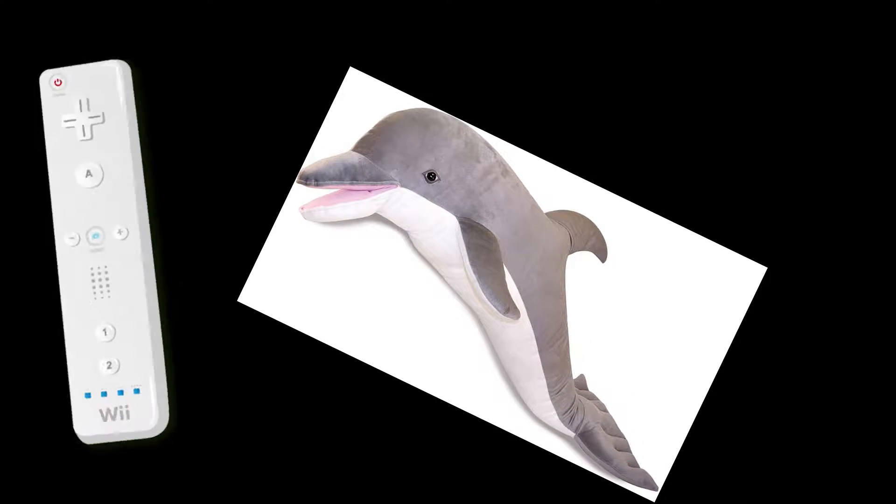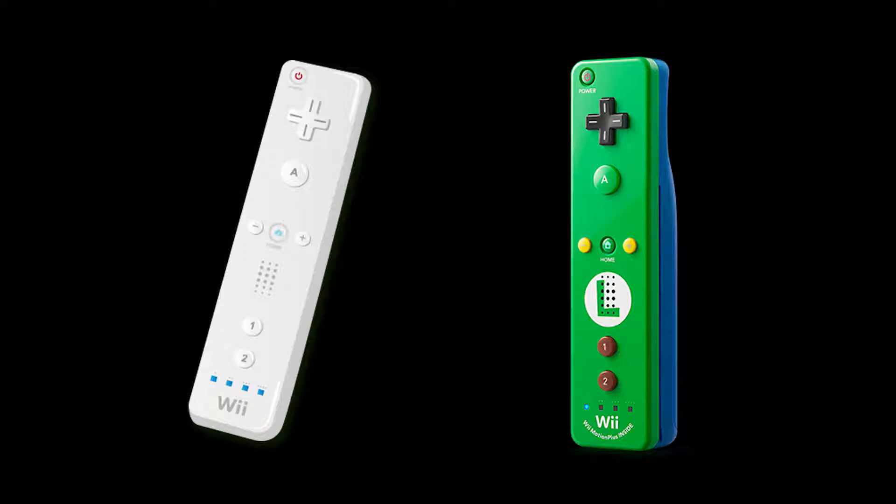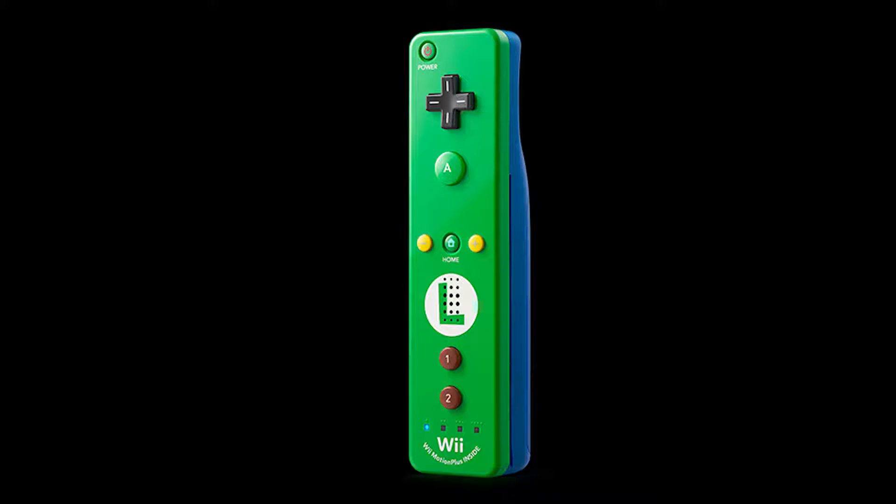I've seen some people in the Dolphin emulator community struggling to get their Wiimotes to simply connect to Dolphin. What I've learned is that there are actually two versions of the Wiimote released: the first being the classic Wiimote released in 2006, and the second version being the Wiimote Plus, released in 2011.